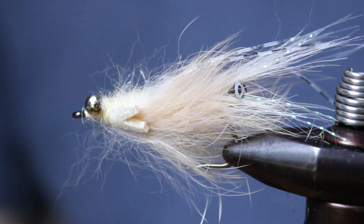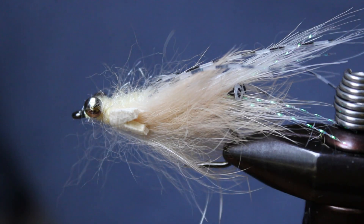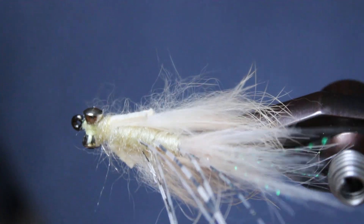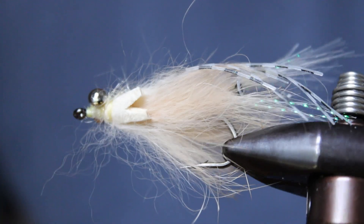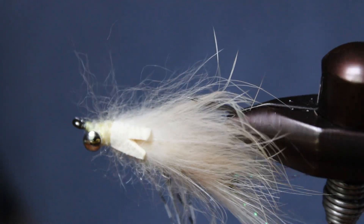Hey everyone, Ben from PostFlight here. This month's saltwater tie is a shrimp pattern called the Peel and Eat. Crustaceans are an important forage for everything from permit to striped bass, and the Peel and Eat is a great versatile imitation of this food source. If you're new to saltwater fly tying, this specific pattern is also a great way to get comfortable with materials and techniques you'll see time and time again.